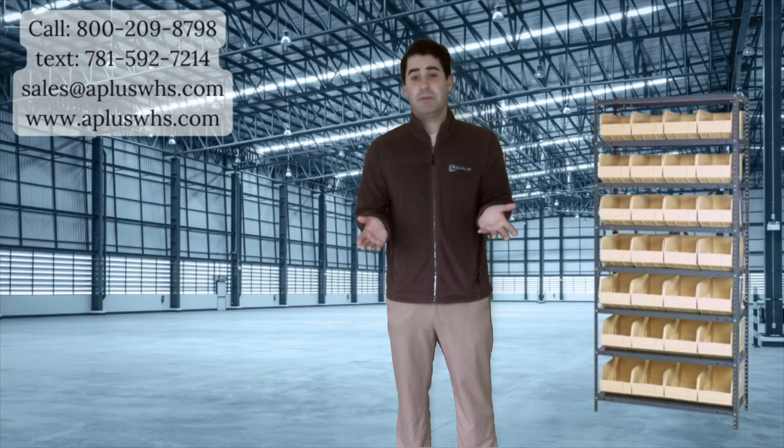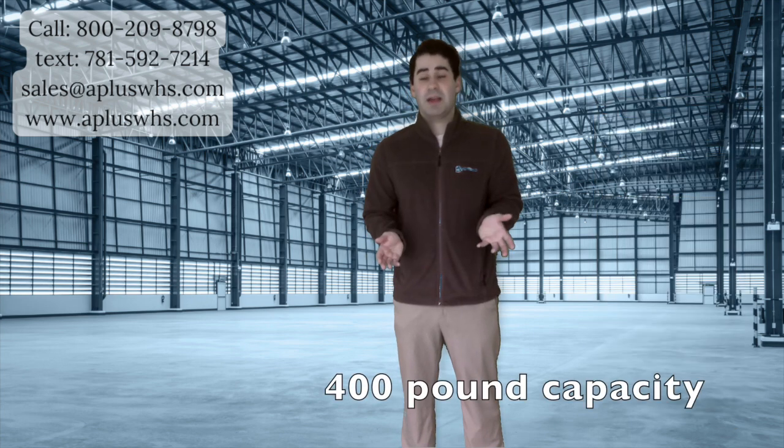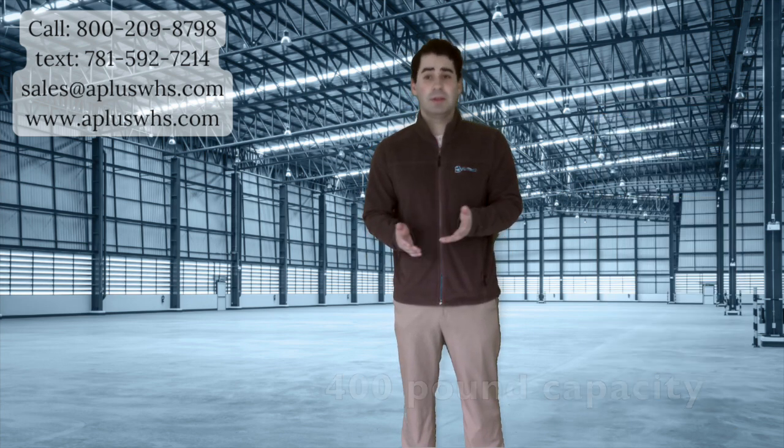Quantum also has bin shelving. This will simplify your order picking and inventory control. Keep your process quick and efficient with our bin shelving. There are 8 shelves, each with a capacity of 400 pounds. Like all our quantum bins, we can provide bin dividers — small, medium, or large — as well as label holders and inserts.